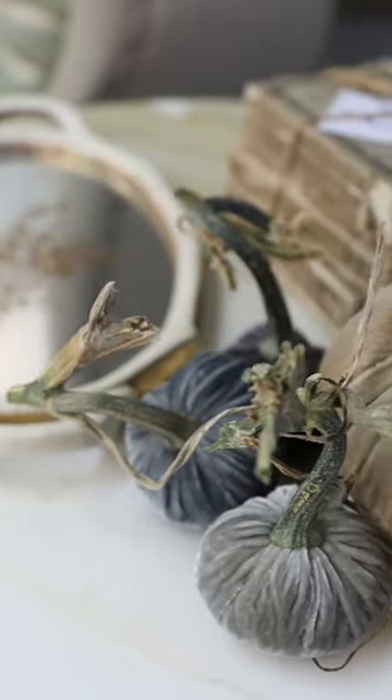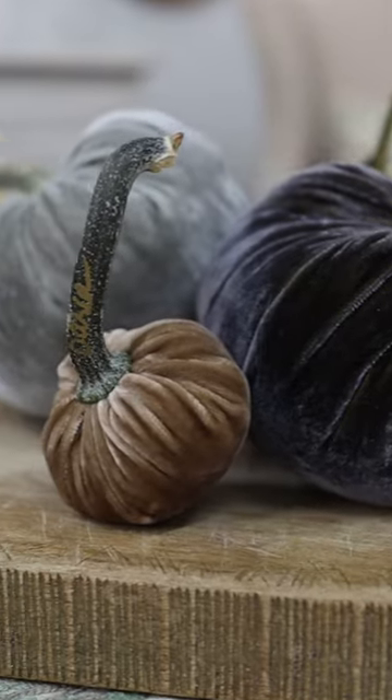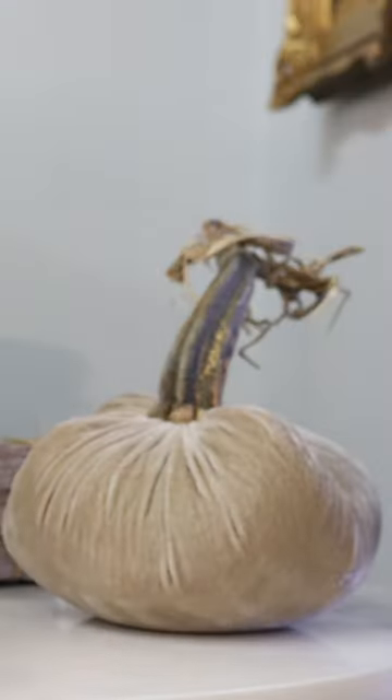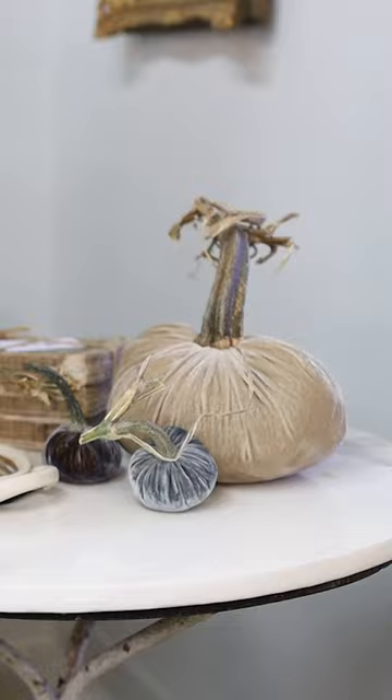I wanted to share my absolute favorite piece of fall decor with you and three ways that you can style these throughout your home. It's our beautiful collection of velvet pumpkins. You can start in a small area like a side table, a nightstand, or even a coffee table.